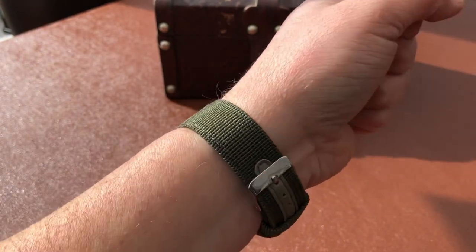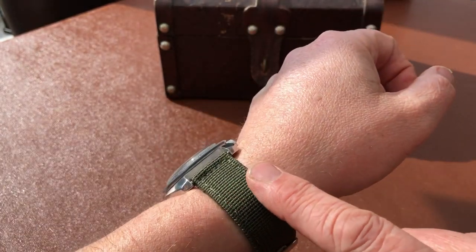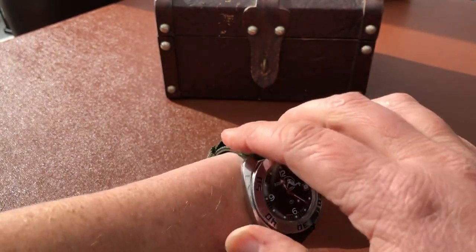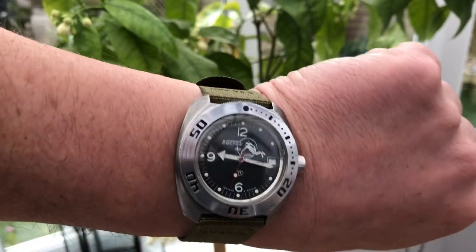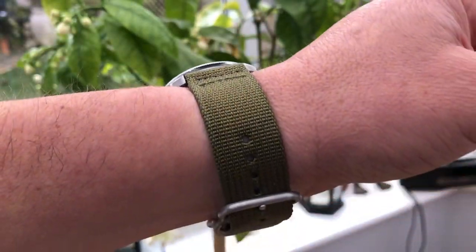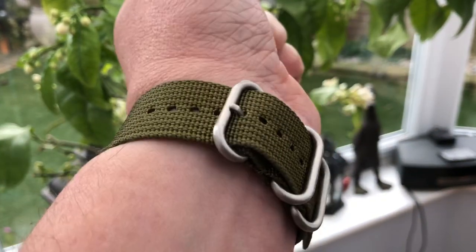Now you might notice, if you've seen my other video, I've got it on a different strap. The Seiko strap was actually hurting my hand and leaving a mark, so I've ditched that and I've just got it on this green sort of canvas strap at the moment. Here's a picture of it on the new strap.